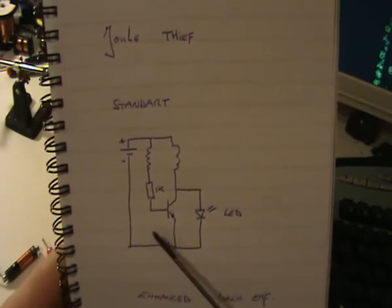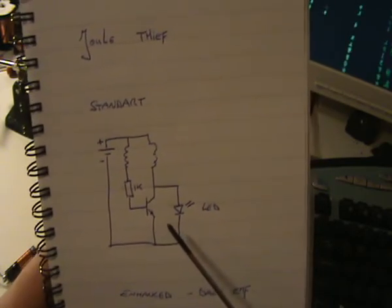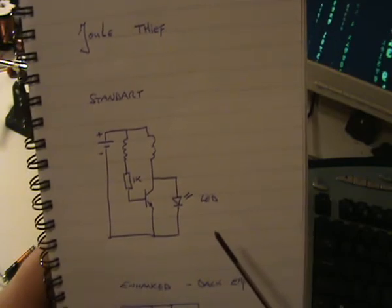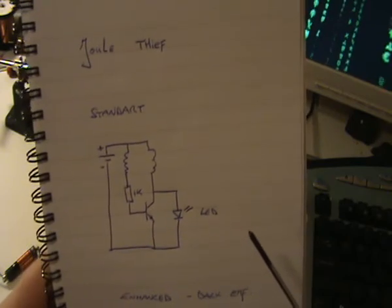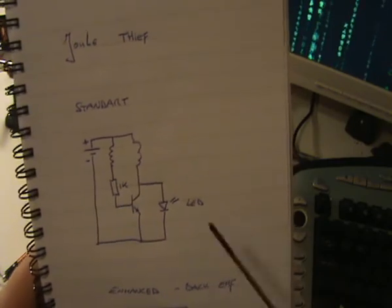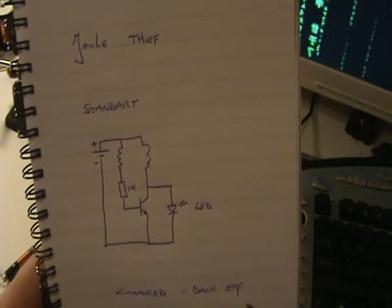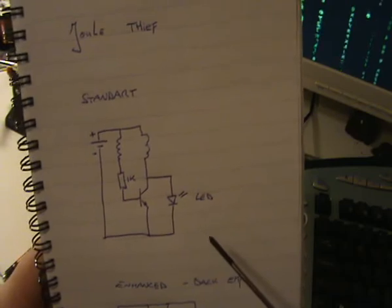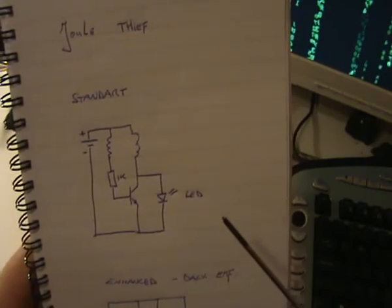I built the circuit and actually it works. You can run it on a simple 1.5 volt battery — normally it wouldn't work, but if you build this circuit you can easily run an LED on any simple 1.5 volt battery. Even if they are completely dead, like 0.9 volts, it still works. However, I also measured the amps being drawn and found that this circuit is not so efficient — you can do better with roughly the same circuit but with less current drawn from your battery.